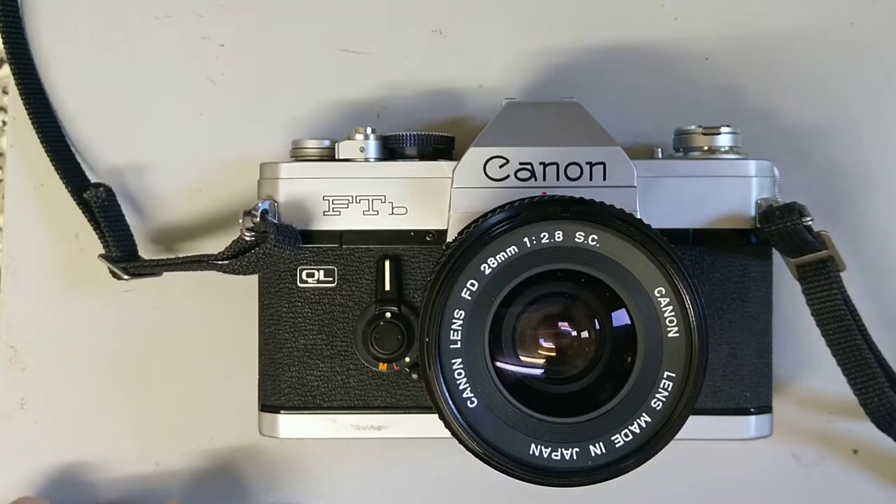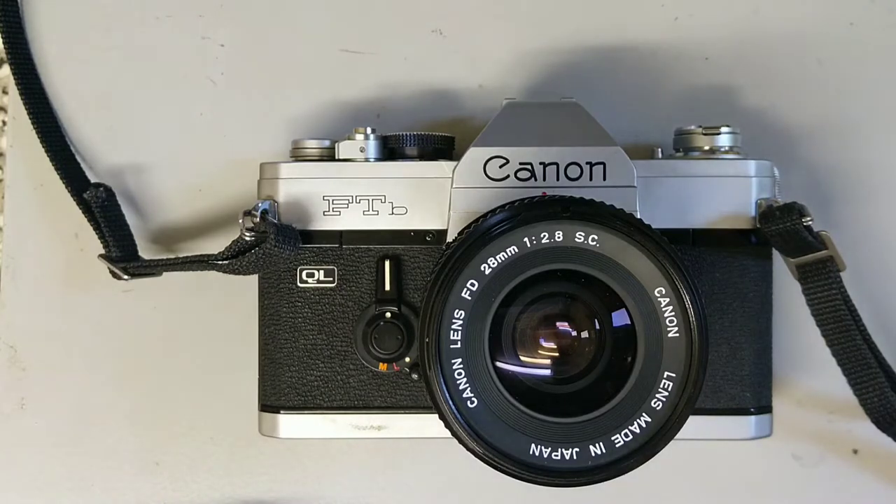Hello everybody, welcome back to another episode. Today we're looking at another 35mm SLR from the 1970s. This time it's the Canon FTB. This replaced the Canon FT and brought about a number of improvements. It ran right the way through until 1976 when it was replaced by the Canon AE-1.